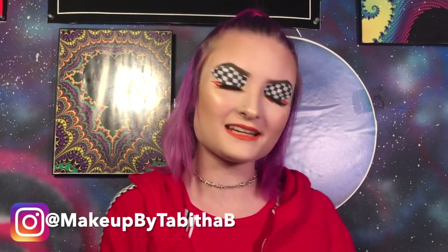Hi guys, welcome back to my channel. Today's look is inspired by this hoodie that my mom just got me. Racing stripes and flames used to be a big trend last year or two years ago - I'm not good with time - but I decided I would hop on this trend today and create this look for you guys.